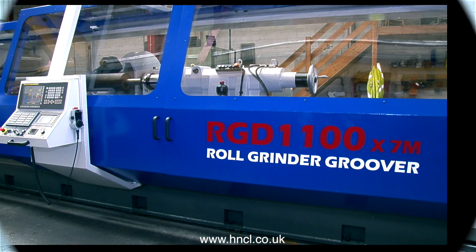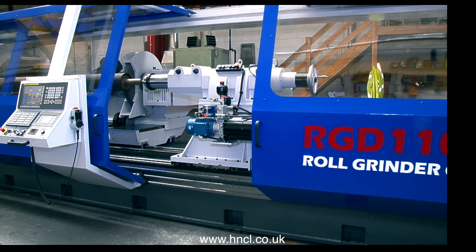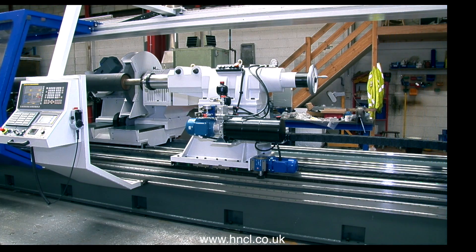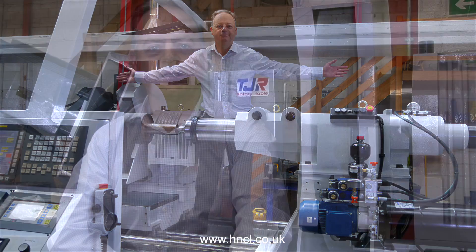Introducing the RGD 1100, the ultimate roll grinder groover. Welcome to the RGD 1100 by 7 meters, our largest machine to date. It is capable of grinding rollers up to 1100 millimeters in diameter and 7 meters in length.